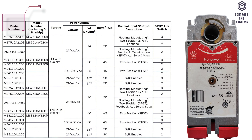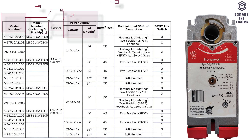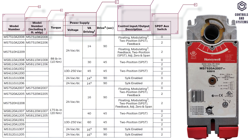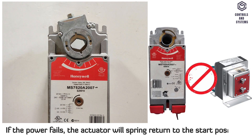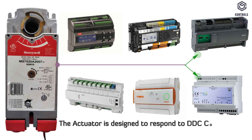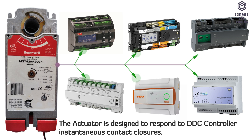This table lists the different types, including their model numbers, torque ranges, power supply ratings, input and output control types, and SPDT switch numbers. If the power fails, the actuator will spring return to the start position. The actuator is designed to respond to DDC controller and instantaneous contact closures.